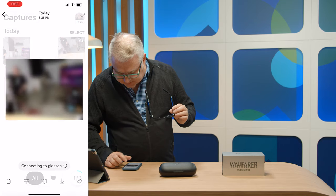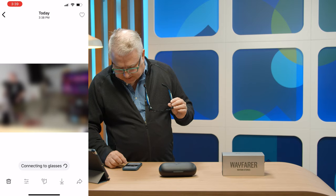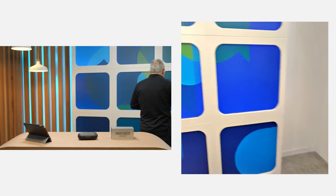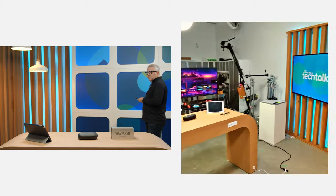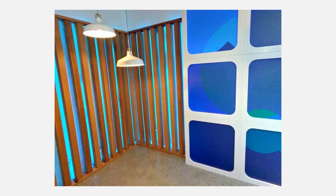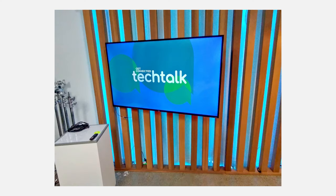It's connecting to the glasses and downloading the photo. Now I'm recording video — I'll move my head back and forth to see how it handles movement. You can hear a little audible beep when you start and stop it. To take a picture I hold down the button — I can hear that click. Let's try the voice commands: 'Hey Facebook, take a photo.' That's cool, it works!